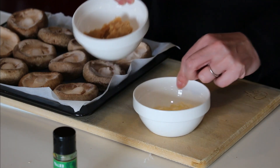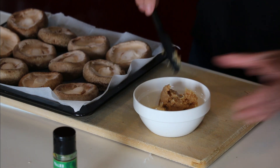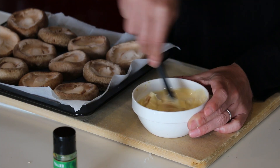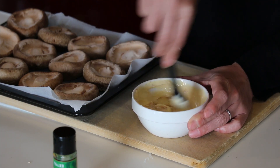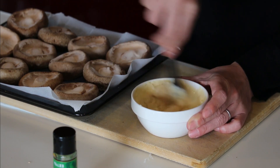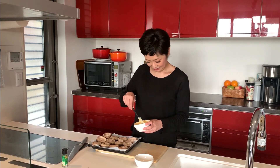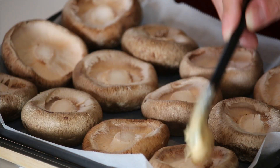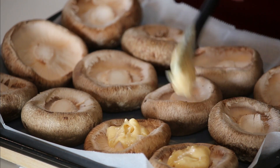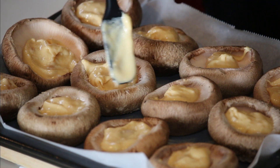Let's mix miso and mayonnaise. And let's put it in each shiitake. Spread it a little bit.